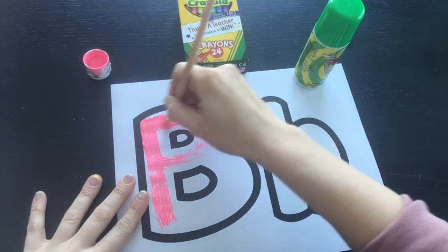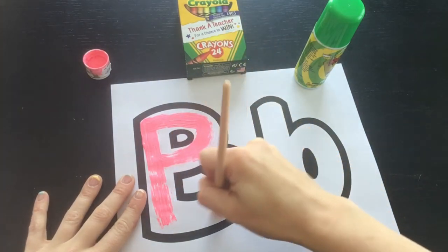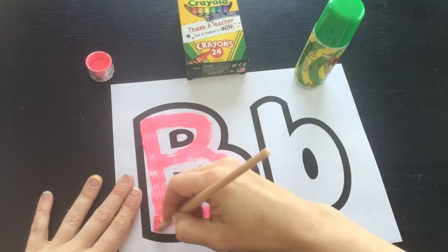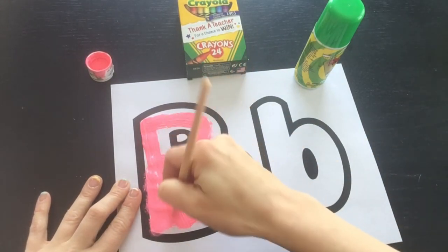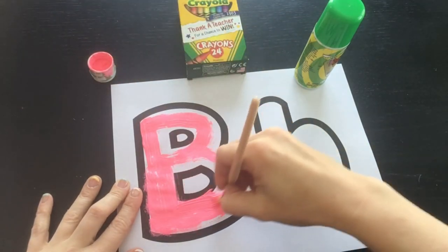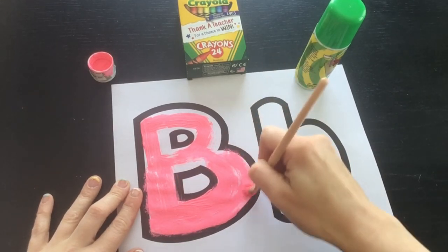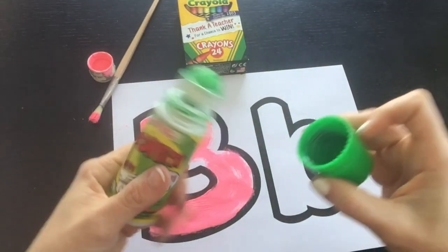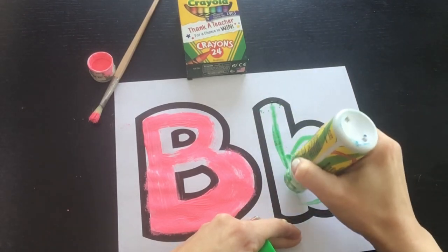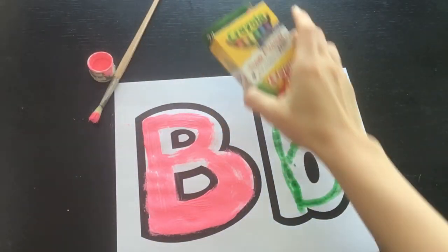This brush is really dry — it's like gross, like hay or something. But you get the gist. They can either just draw the letter within the lines or paint the whole letter. It's really up to them. You can also use the rollers or simply use crayons and color the letters.